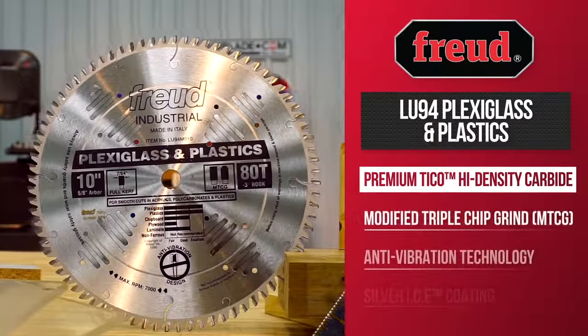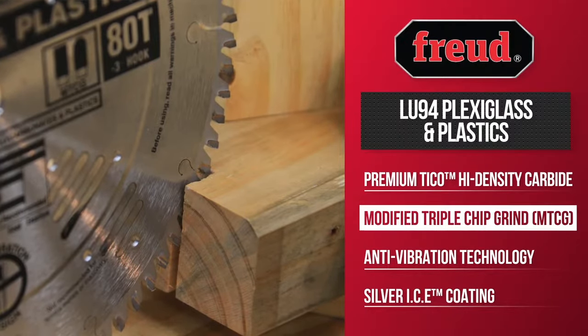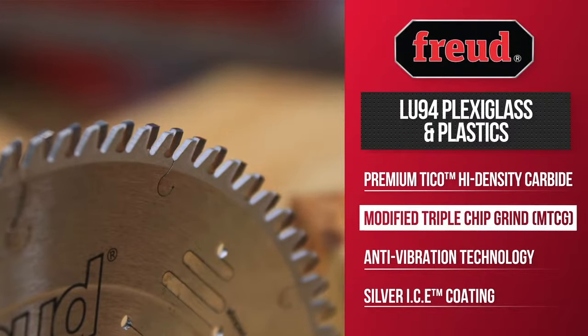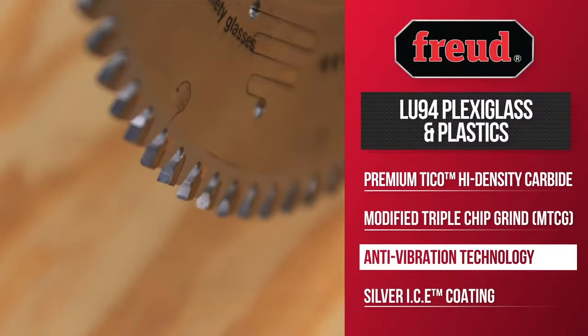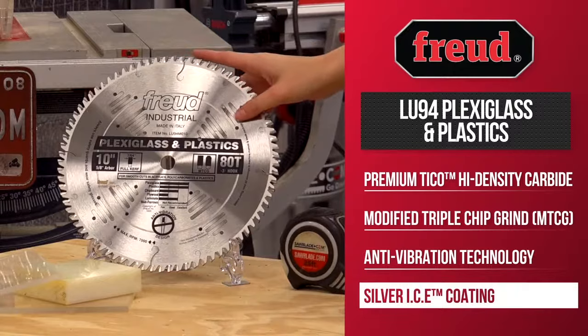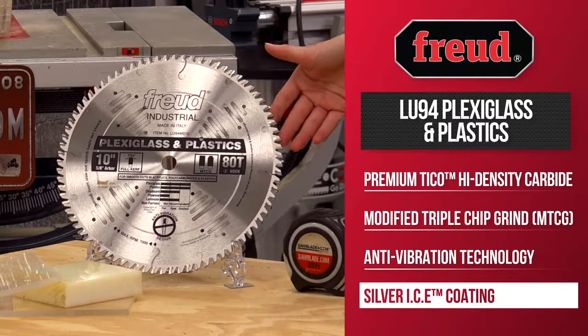The LU-94 series features Freud's Tyco high-density carbide with a modified TCG2 geometry that can be sharpened up to 10 times. It comes equipped with Freud's anti-vibration technology to stabilize the blade for smoother, clean cuts and a silver ice coating to resist heat buildup and last two times longer than standard blades.